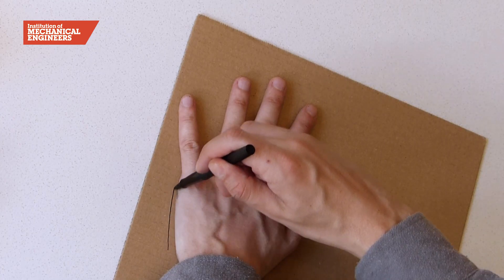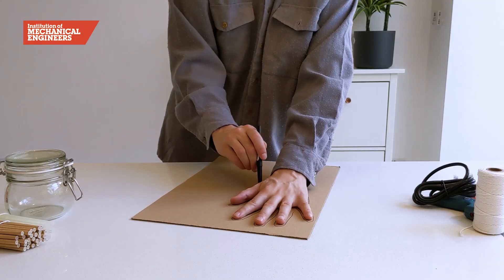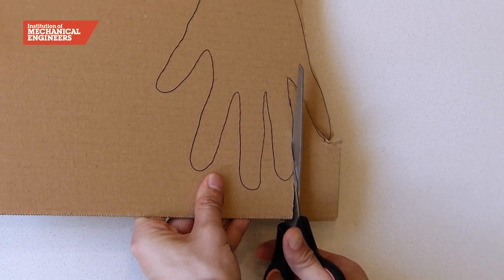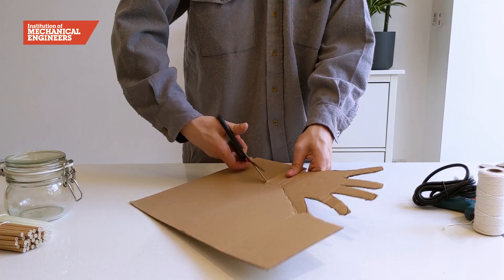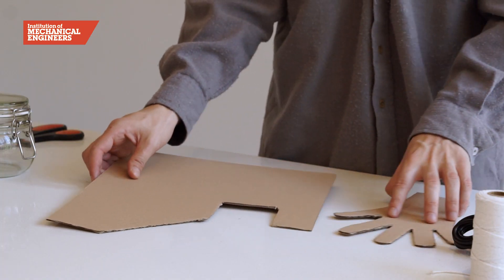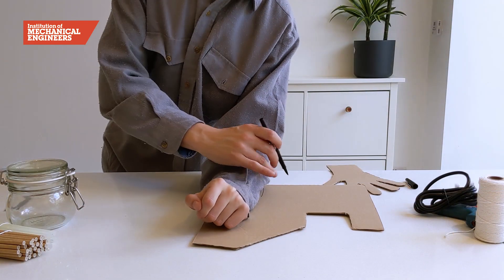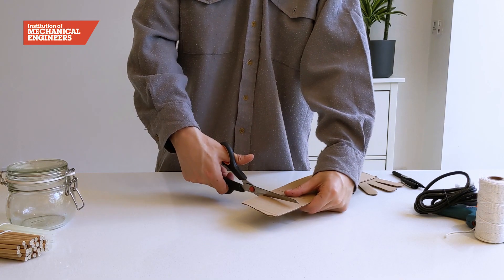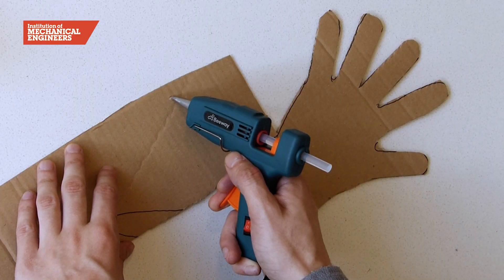First we're going to draw around our hand, wrist and arm using a pen or pencil. Then we're going to cut out the shape with scissors, making sure to cut down the side of each finger so that they can move independently. Cut another piece of card the length of the arm and glue this to the underside. This will add more stability to your arm.